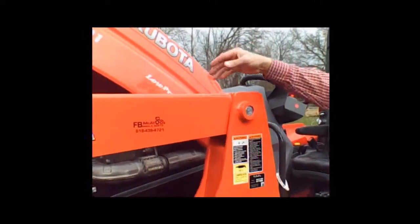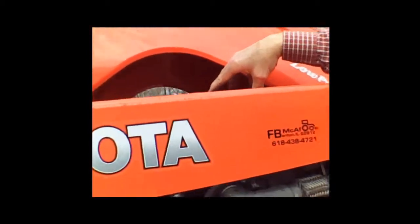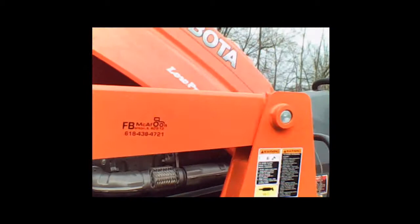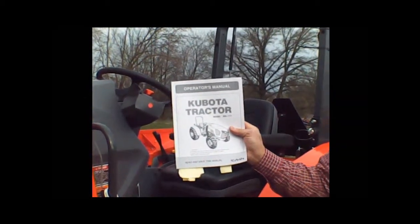I've got the hood raised on this. The DPF is essentially your muffler, and you'll see some lines there where the DEF is injected into that system. It requires heat and higher RPM to work. The information is found in the operator's manual under the engine section, and we always recommend using your operator's manual.